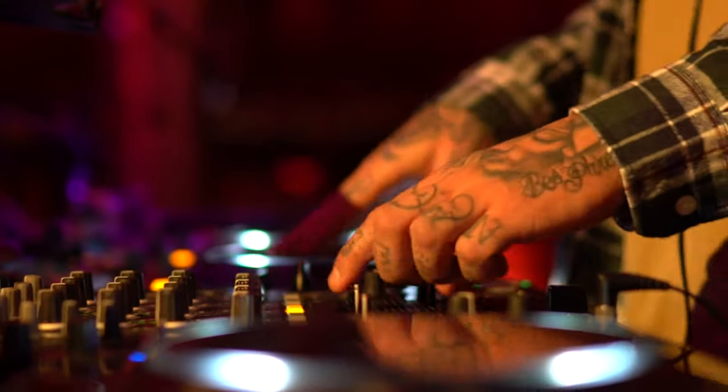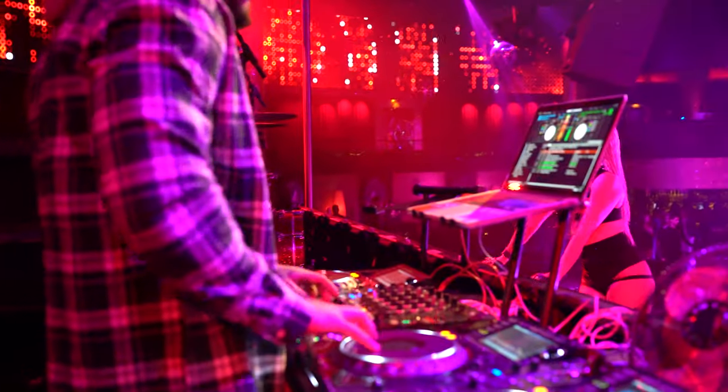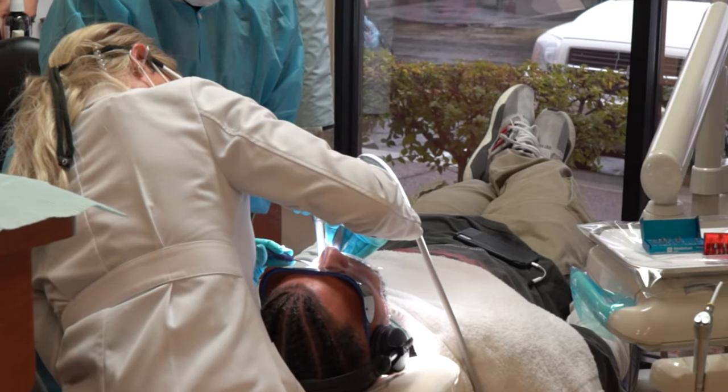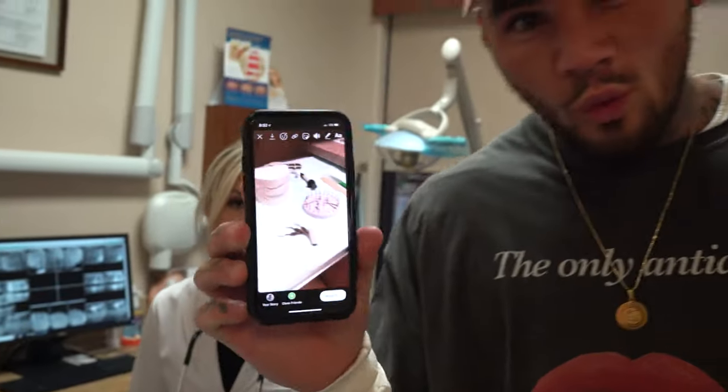DJ Sub 1 is such a trooper. He rolled in this morning at 8 a.m. straight from doing a gig down on the strip here in Vegas, and previous to that he was traveling back from LA. Props to him for showing up on time and allowing me to do my work — he was a great patient. He just laid in the chair and let me do what I needed to do. So for future patients out there, don't rush your dentist. Let them do what they need to do — it makes our life so much easier and you'll inevitably get better results.